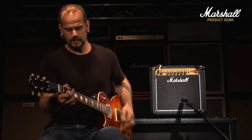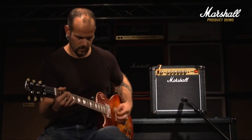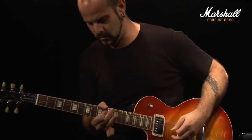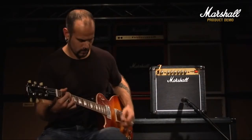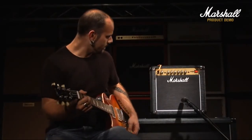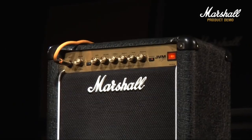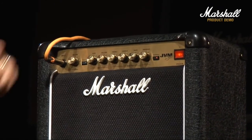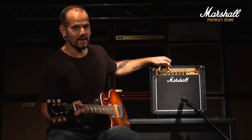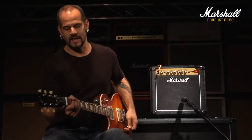Taking the gain up to about two thirds now. And once again you can hear just how much gain is in this thing. Taking it up to full — this is the most amount of gain that you've got in this amp.